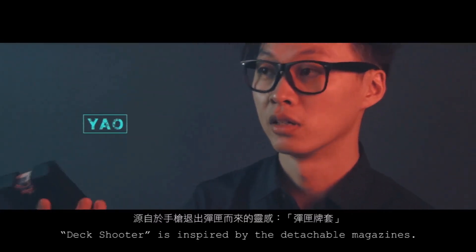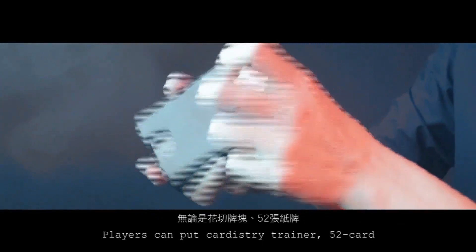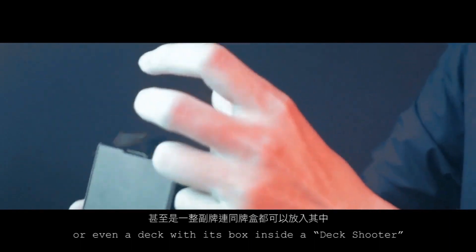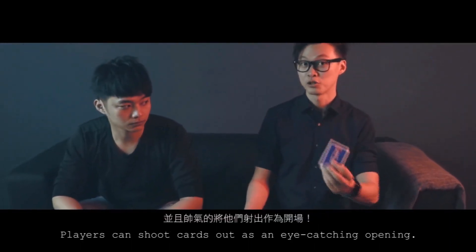Deck Shooter is inspired by detachable magazines. Players can put a card retainer, 52 cards, or even a deck with its box inside a Deck Shooter. Players can shoot cards out as an eye-catching opening.